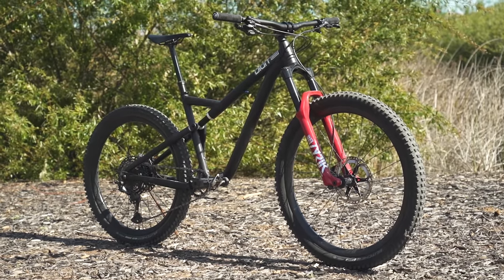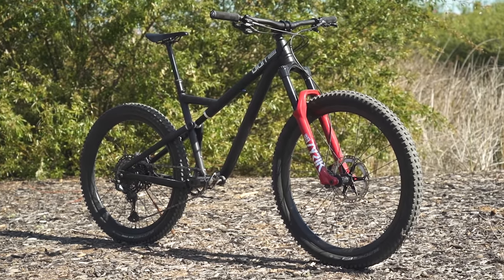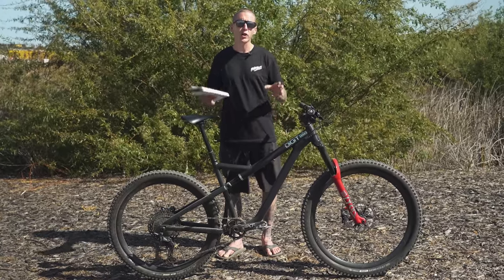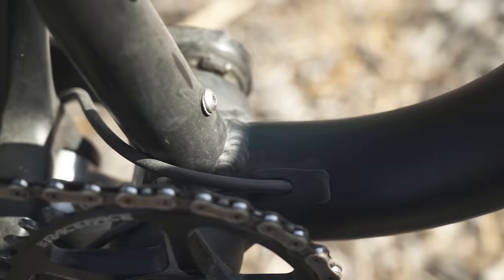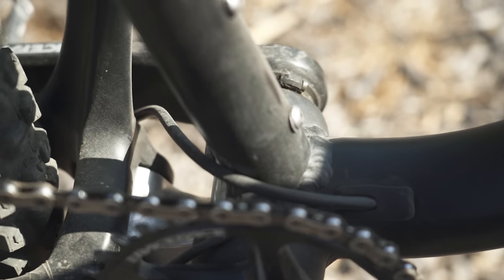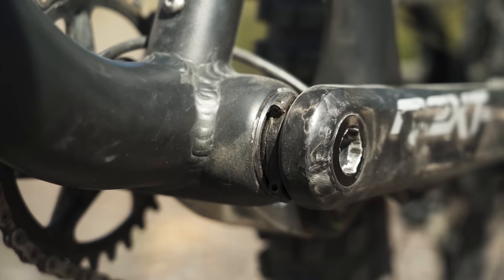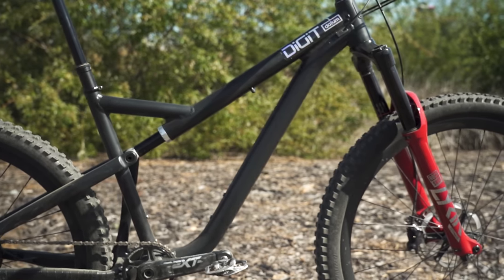This is a prototype, and to get this thing rolling, Tim has actually used a carbon fiber rear end from Santa Cruz. But the production versions are going to use an aluminum rear end and the entire frame is going to be manufactured in America. Pricing is $3,825 for a frame, shock, bottom bracket, and headset.